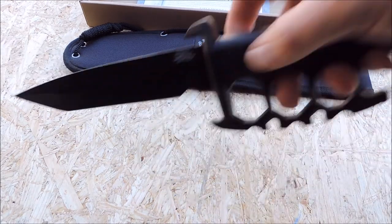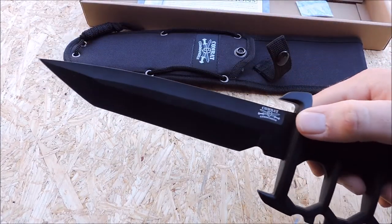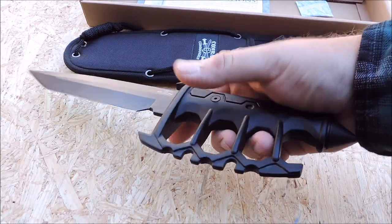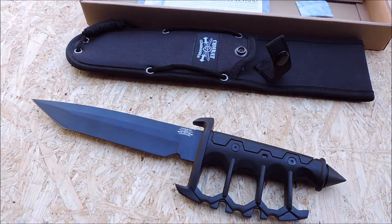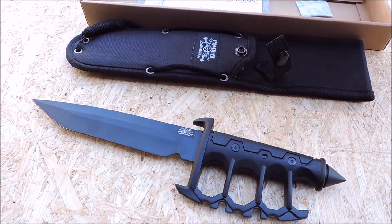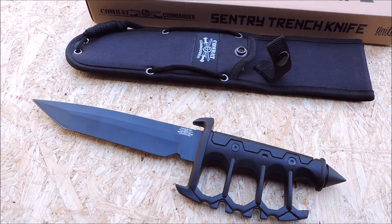It's pretty hefty. So if you're interested in this, I'll have a link to the good folks at Bud K below. It is UC-3172, the Combat Commander Sentry Trench Knife by United Cutlery. Pretty cool.